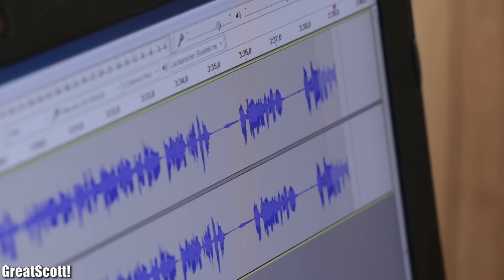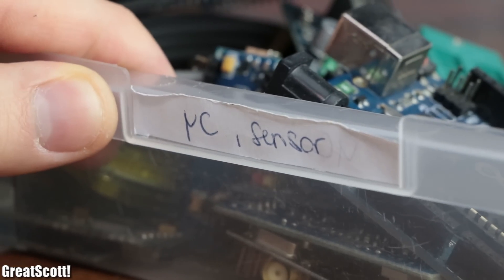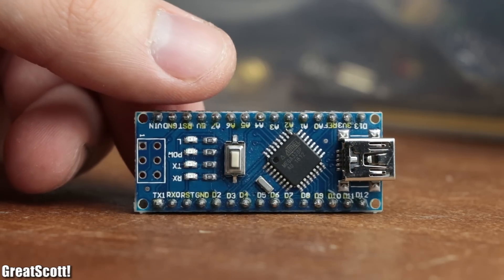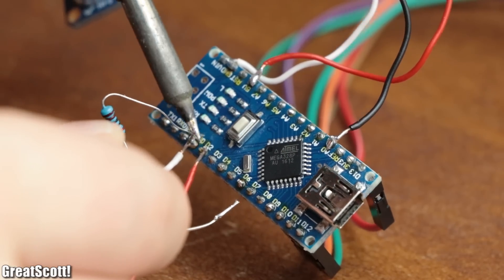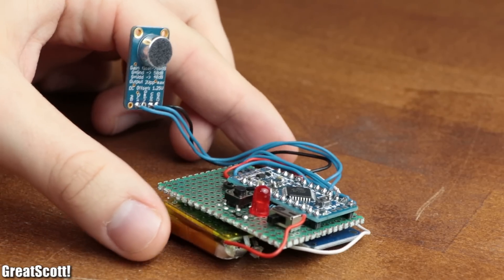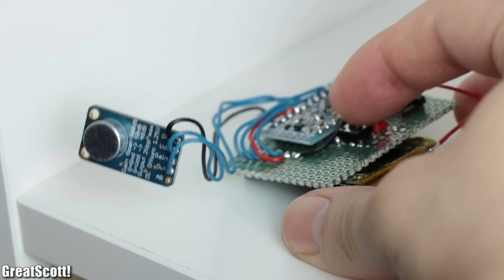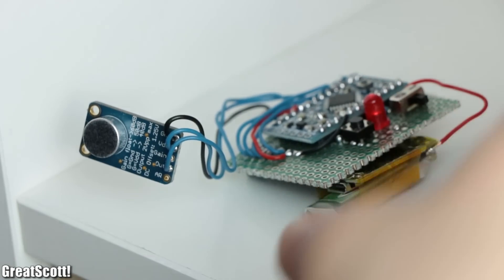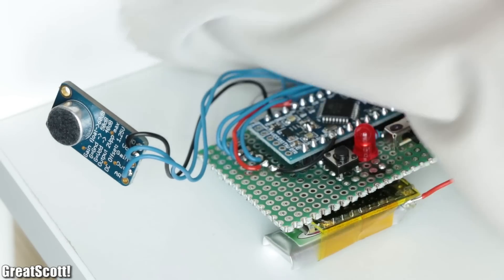For a modern computer, this is certainly not a hard task. But what is quite interesting is that the ATmega328p microcontroller of the Arduino can handle such audio recordings as well. So in this small project, I will show you how to create an Arduino voice recorder, which might not offer the best audio quality, but due to its small size can easily be used as a spy bug to record all kinds of interesting conversations. Let's get started.